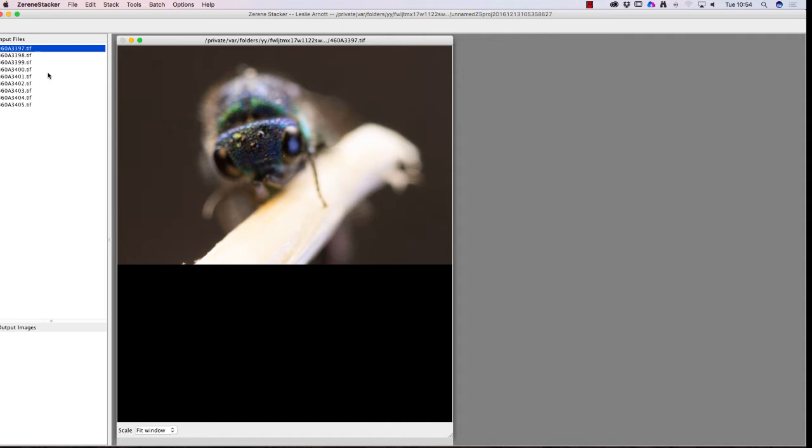We'll have a look at those in a moment. I'll click through the images using the down arrow key and you can see the image changing as we go through different ones. Going back to the top one, then on the menu we click Stack, and you can see we've got two different settings: P-Max and D-Map.